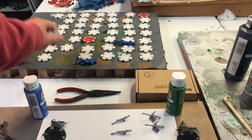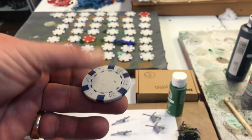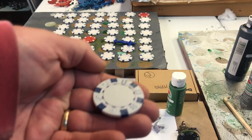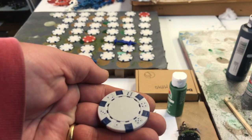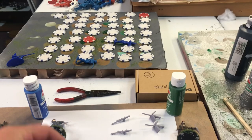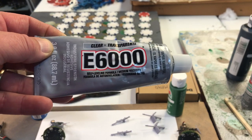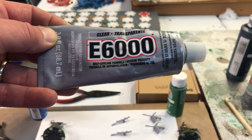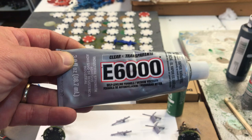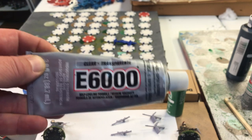I'll start to glue them on my heavy poker chips, which I've run several videos about. These actually have metal in them and it makes these plastic figures have the weight of a metal figure. As always, I'll be using E6000 glue, which actually adheres to Airfix, BMC, Plastic Toy Soldier Company, and Armies in Plastic figures also. This stuff is awesome.